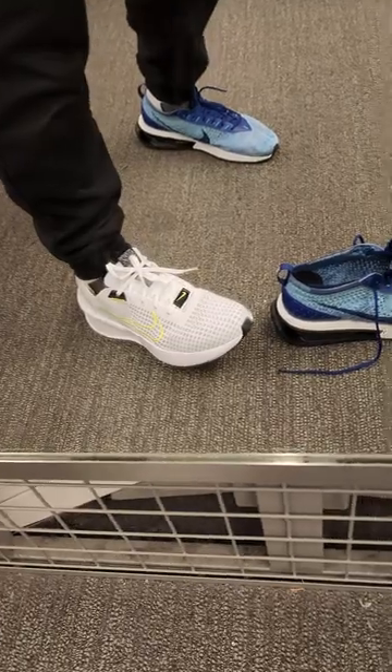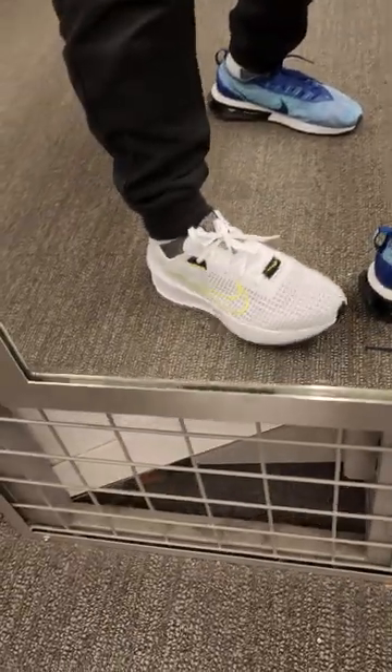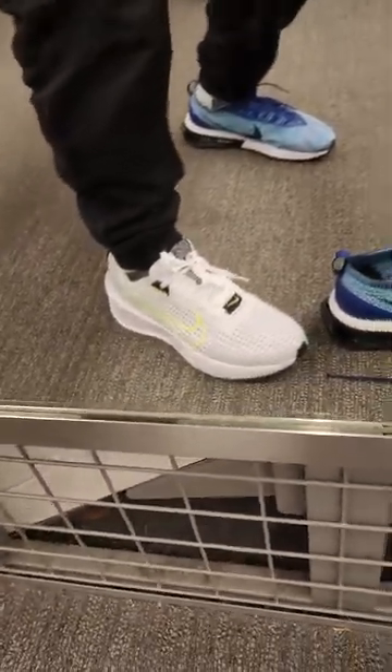Lightweight, not as comfortable as the Air Max, but I like it though. And now it's in.